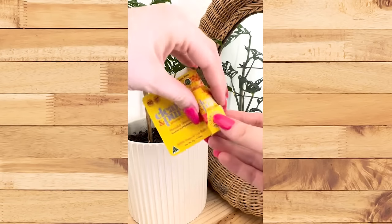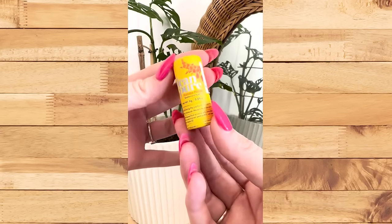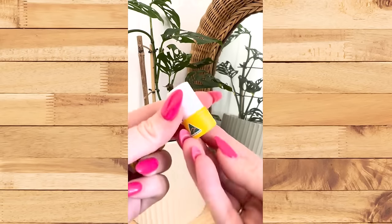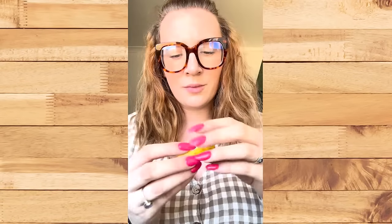Let me show you how easy the new plastic free lip balms from Clean and Pure are to use. Unlike your traditional plastic packaging, there is no twisting here. You give a simple push on the base of the product to reveal a millimeter or two of lip balm. It is so simple and easy to use.